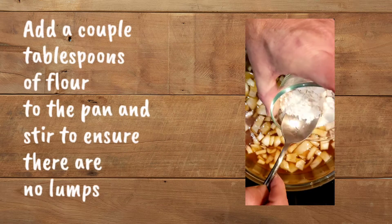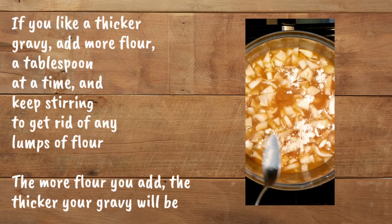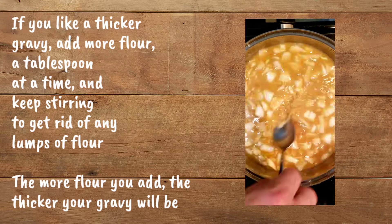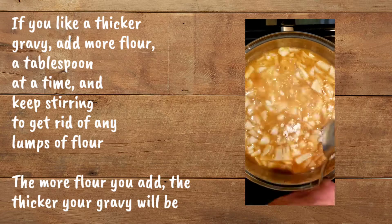Just a heads up: I love my onions raw and I like a lot of black pepper. If you don't like raw onions, cook them in a little oil before adding the two cups of water. If you prefer less pepper, just add half a teaspoon instead of a full teaspoon. Add a couple tablespoons of flour to the pan and stir to ensure there are no lumps. For a thicker gravy, add more flour a tablespoon at a time — the more flour you add, the thicker your gravy will be.